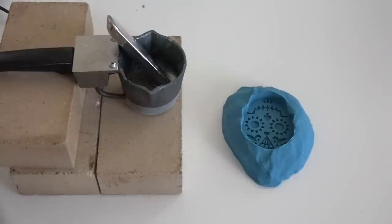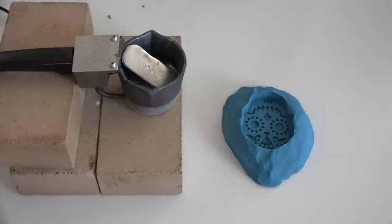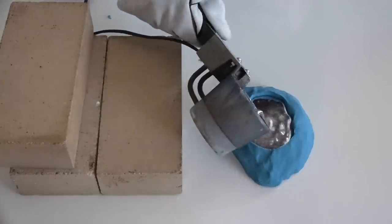This alloy has a very low melting temperature — it only requires heat of about 280 degrees to melt it. Even so, I was kind of halfway expecting the sand to ignite and catch on fire. I poured the molten metal directly into the sand and, to my surprise, it didn't burn, melt, or even smoke at all.